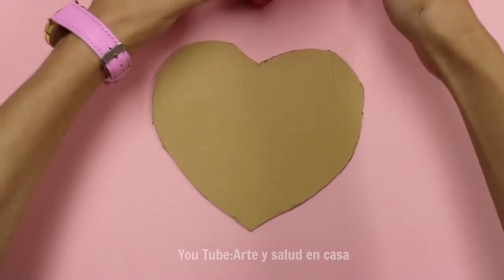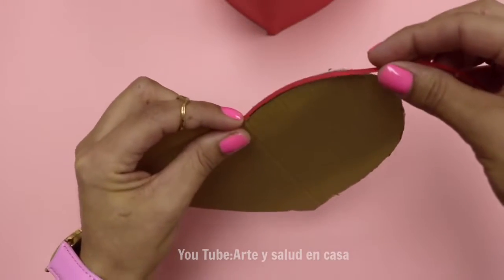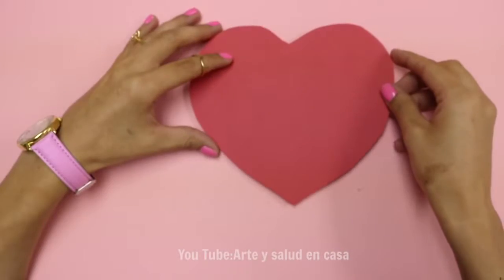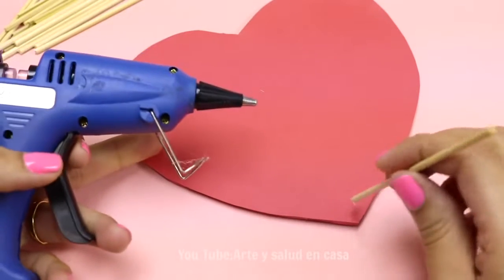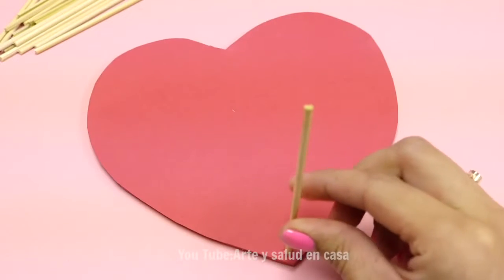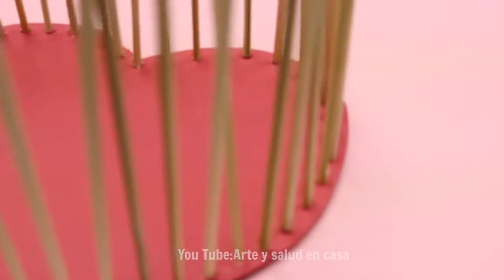Now we need another heart and it has to be a little bit bigger than the previous one — as you can see, it's a tiny bit bigger. We're going to cover the raw edges with a little piece of cardstock and then add on the same exact shape in red cardstock. For the next step, you can use some lollipop sticks or wooden dowels. Using hot glue, I'm adding some glue to the end and putting them all around the heart, making sure that they're spaced out evenly and a little bit inside of the border.